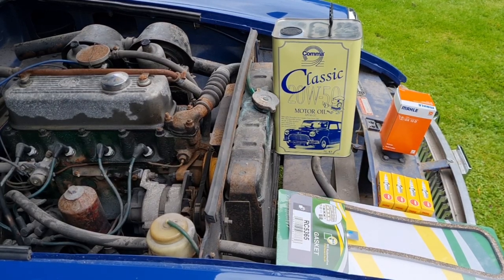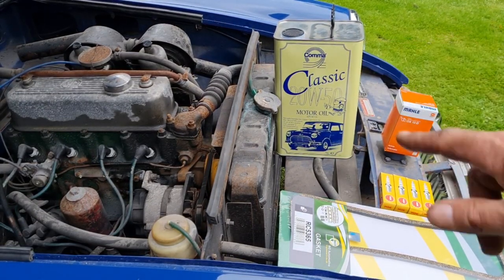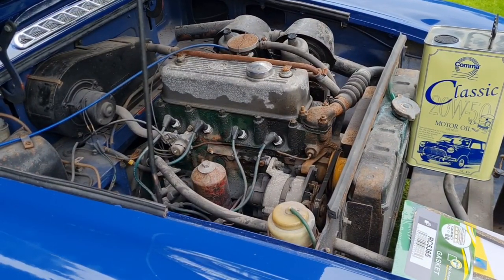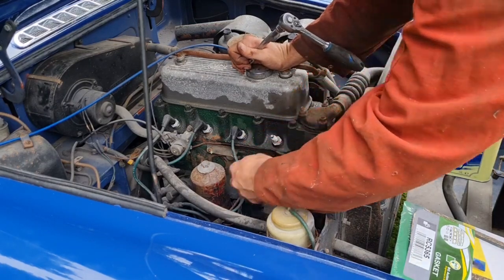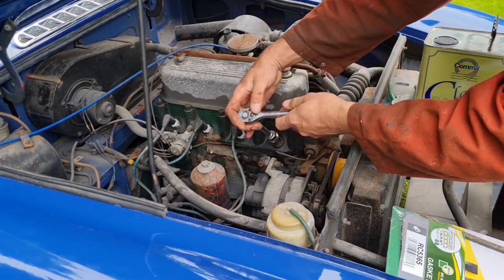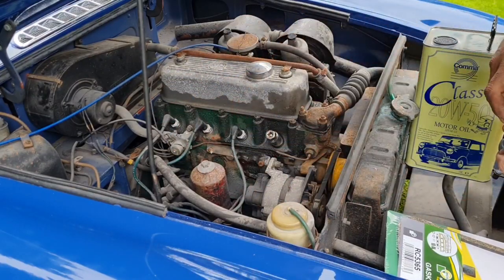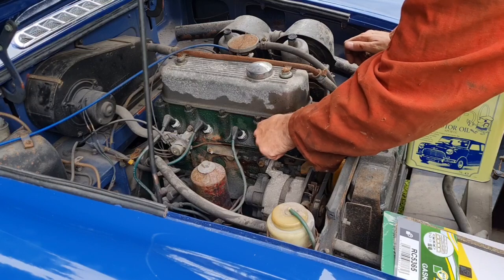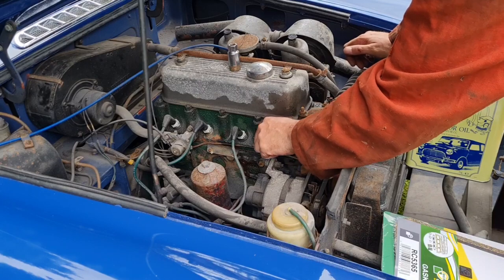Just like magic, all our parts are here: rocker gasket, plugs, oil filter, and some oil. Let's get some tools. First thing we're going to do is get the plugs out and get them changed. I'm going to do these plugs one at a time so I don't get the firing order muddled up. You can pull all the leads off at once, but it's just as easy to do it this way. We can also read these spark plugs — this is a dying art on an old car. That will tell you all you need to know about how she's running.